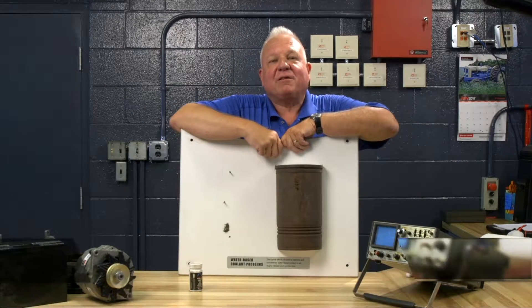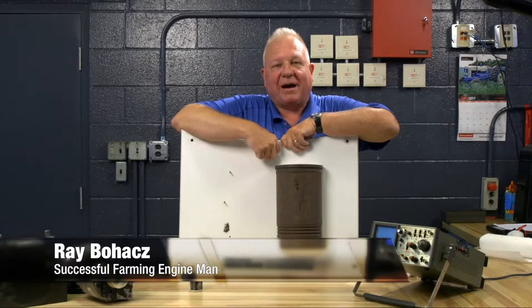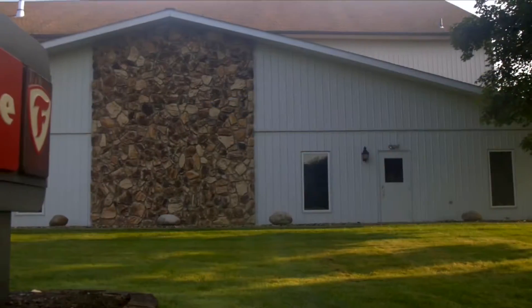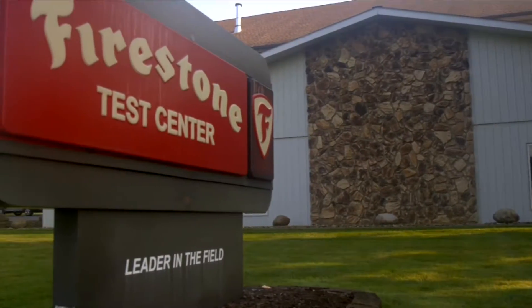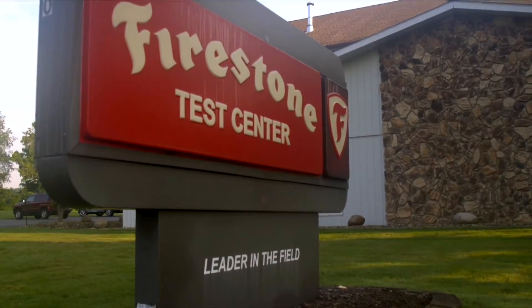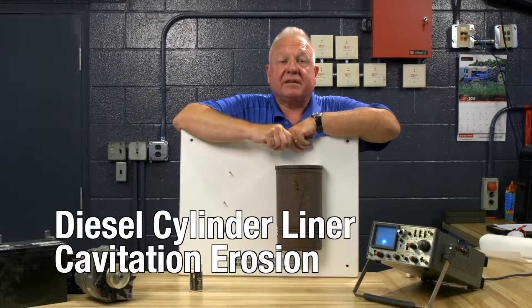Hello and welcome to the Successful Farming Show Engine Man segment. I'm Ray Bohax and I'm over in Columbiana, Ohio at the Firestone Tire Test Facility where all of the work is done on Firestone farm tires. What I want to talk about today is diesel cylinder liner cavitation erosion.